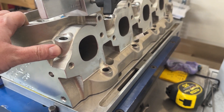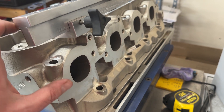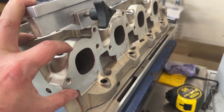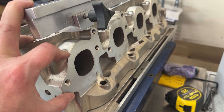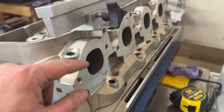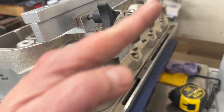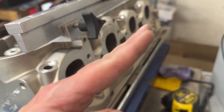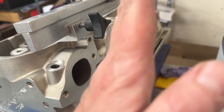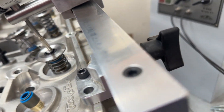The other big thing is they have raised the exhaust port. The Brodix Race Rights have the exhaust port in stock location; these Trick Flows are raised up about 300 thousandths. Before you get worried about your headers not clearing, it's not a direct move straight up — because the engine sits in a V, so at 300 thousandths it might actually only be 200 thousandths of clearance change at the header flange.